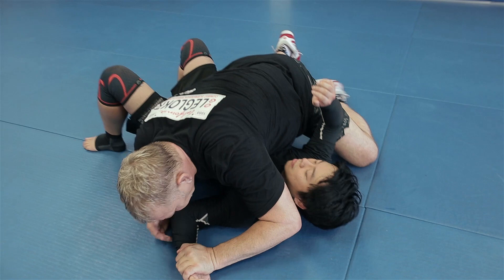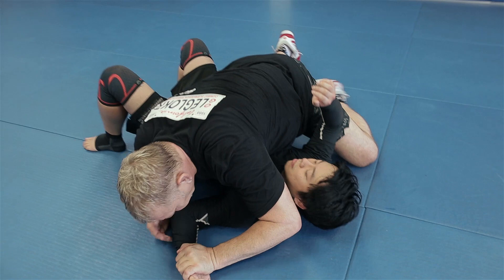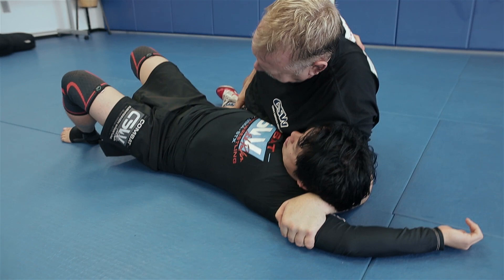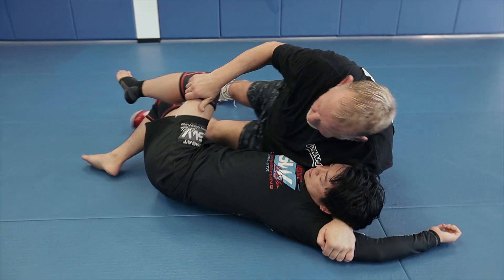So I'm gonna punch this down, and then I'm gonna bring this up to get the half stock. Now when I get the half stock, I'm gonna pull this back nice and tight, and I'm going to turn and face his legs. He should not be able to — can you pull your arm down? I can't. Okay, now I'm going to come here, and I'm gonna punch over this, and then go belly down.